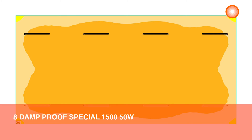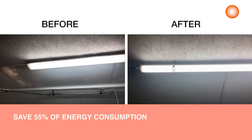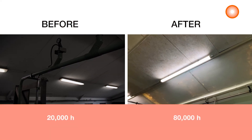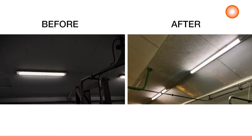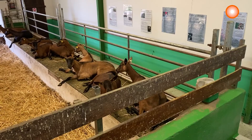After having done a light planning for the installation, we have installed eight damp proof special 1550 watts, which ensure the required illumination and a good homogeneity. Our customer will save up to 55% of energy consumption compared to luminaires that use fluorescent lamps. Its long lifetime of 80,000 hours compared to the 20,000 hours of the fluorescent lamps, combined with easy and quick installation, will lower its maintenance costs, which represent additional significant benefits.